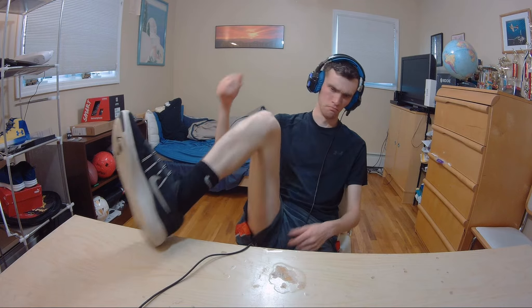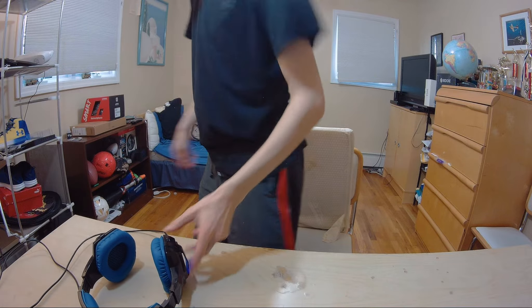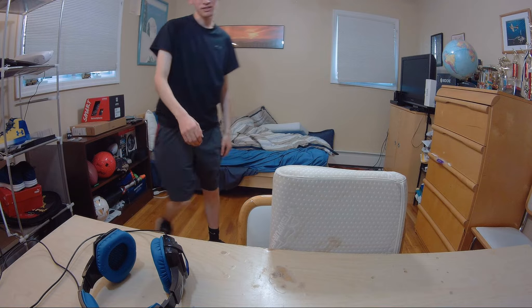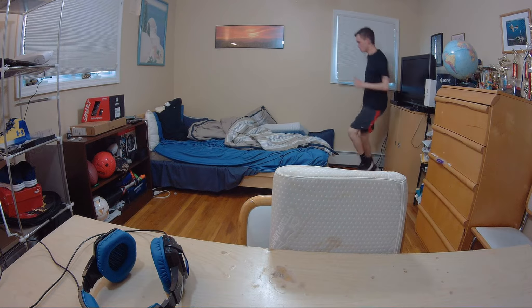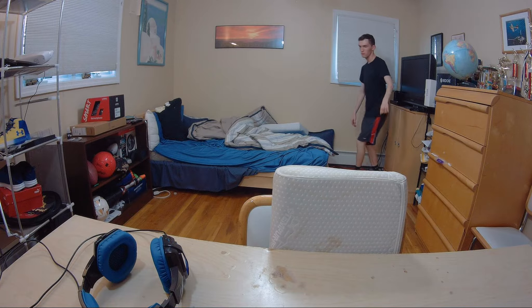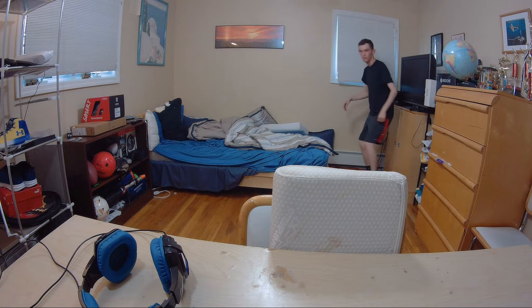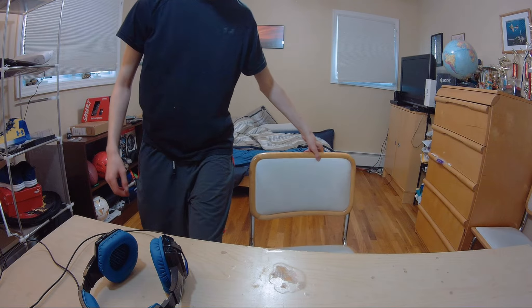I'm going to jog around in my room to see how this thing performs in actual motion. I'll do a quick jogging and pace exercise. It feels comfortable — I like it. I walked around, did some exercises, and it feels pretty good. I think it's actually a pretty good shoe in my testing.